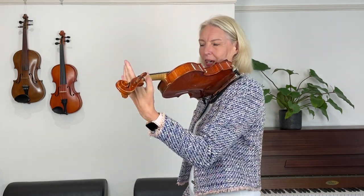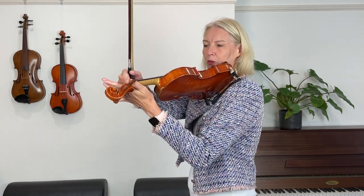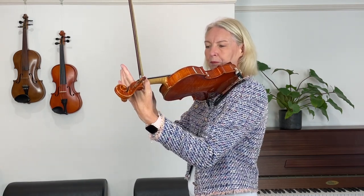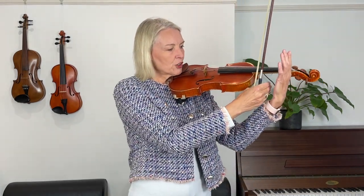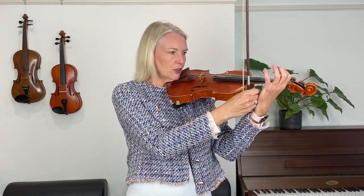Secondly, you want to check your thumb, because your thumb wants to be upright here and just peeking over the fingerboard. If that's you, work to get your thumb upright and you can see it's a little bit further along the fingerboard. Thirdly, you want to check your left wrist — it should be well away from the violin, pushed out this way. If your wrist is in, your fingertips move the other way from where you need them. So push your wrist out a little bit and that brings your fingers closer to the strings.